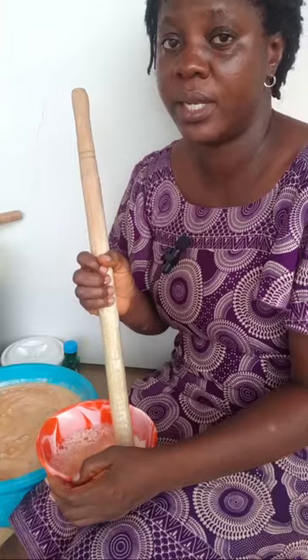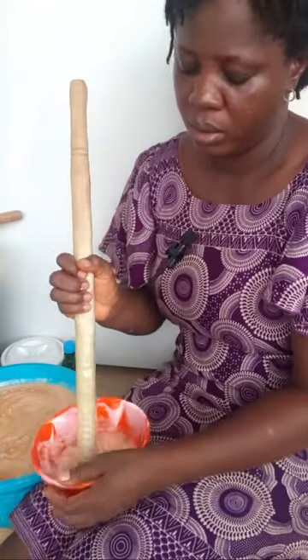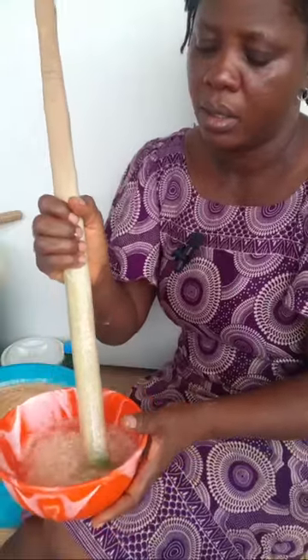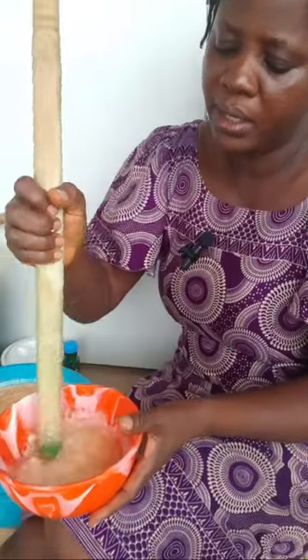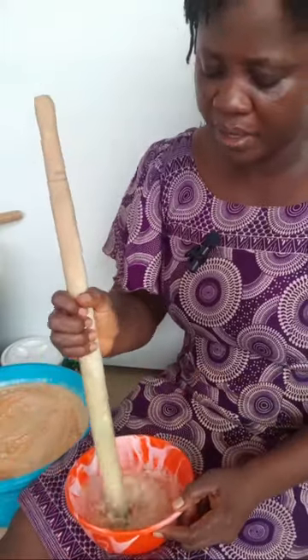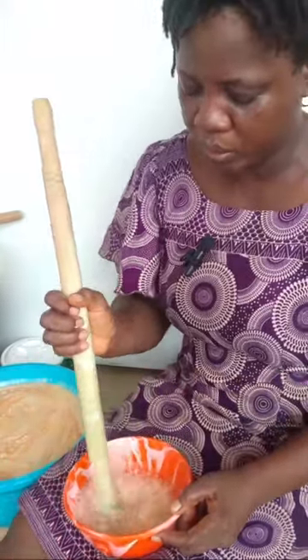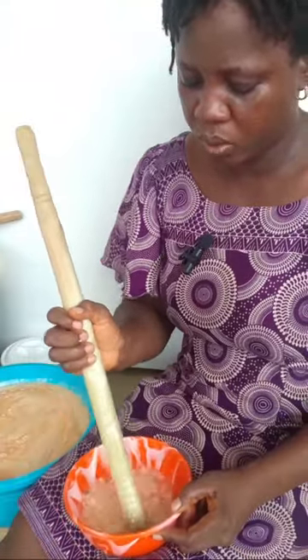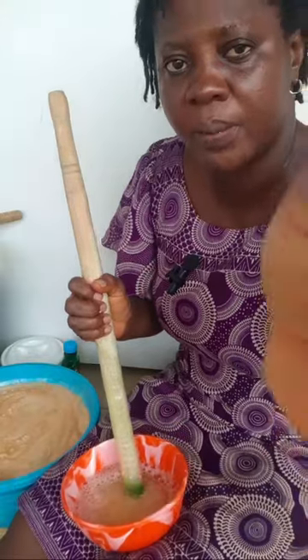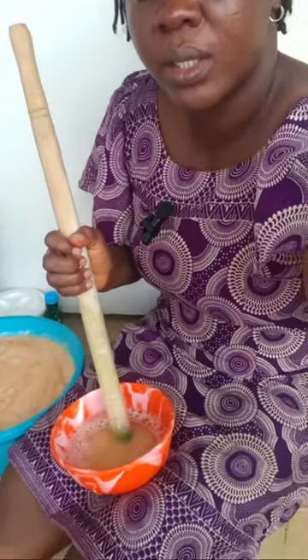Soda ash — yes, soda ash — if you dissolve it ahead of time it is better. As you can see, the SLS is taking time to dissolve, and I don't want to add too much water to it.